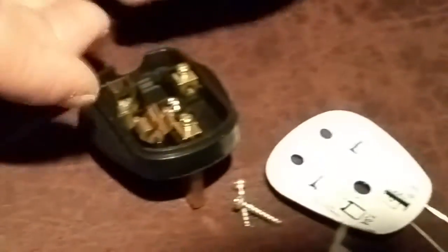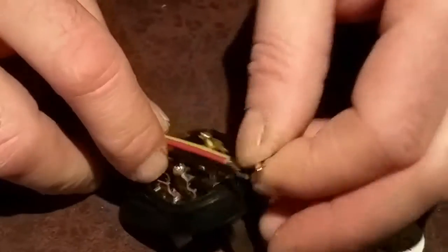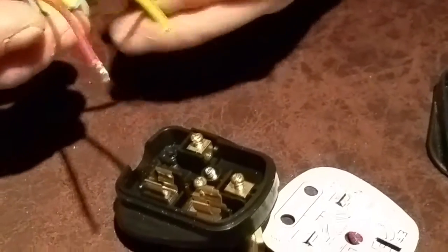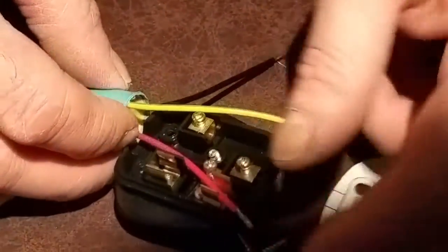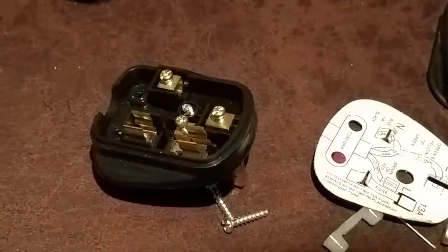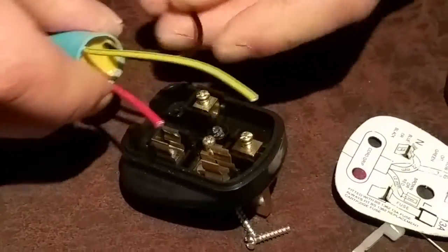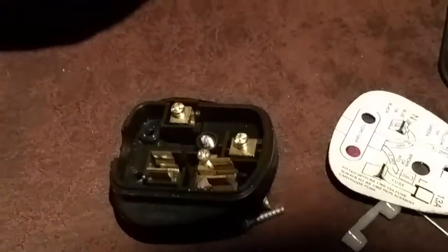Using a pair of scissors, we're going to offer the filter up to the plug and just judge the length ourselves. The red goes to the live and the black goes to the neutral. We'll take the red down to about there, and curl the black around a little bit because it's going to come back on itself.